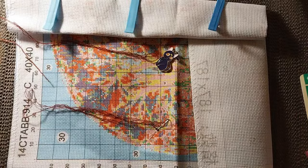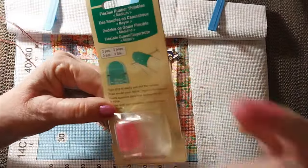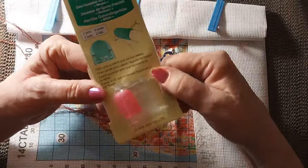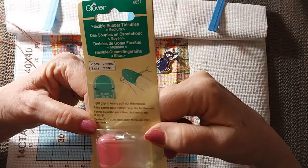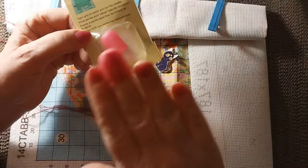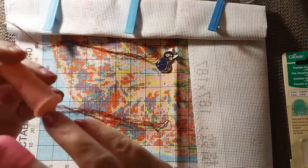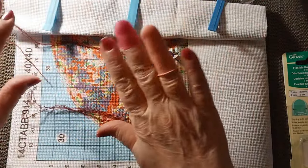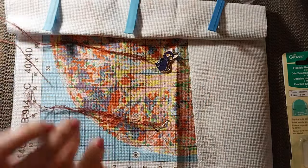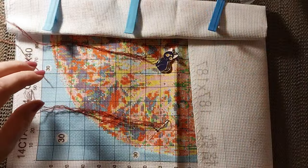I wanted to show you the thimbles that I got from Amazon. They come two in a package and I got the medium ones — I think they come in medium and large. But as you can see, they're really short compared to these other ones that I got that cover most of your finger. So we're going to be testing them out today.